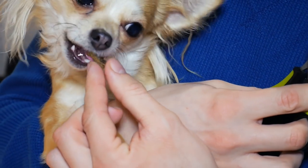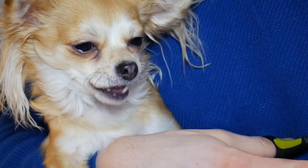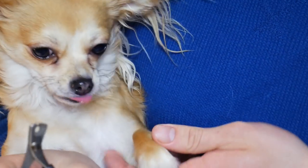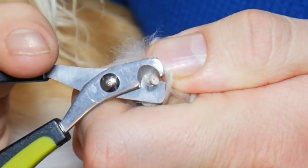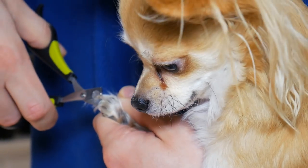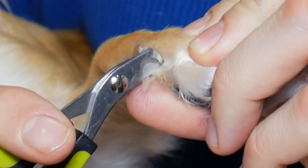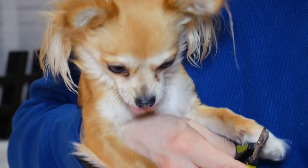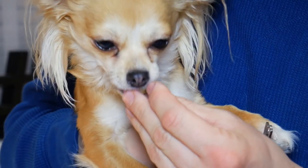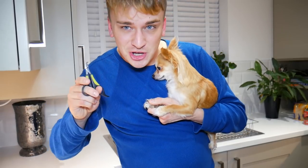Good girl, Ellie! I'm just going to move on to the next nail. I've actually been doing this with Ellie since she was a little girl, so she is very used to the routine.